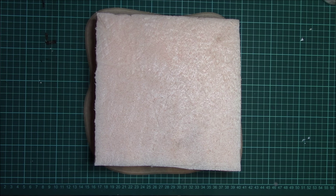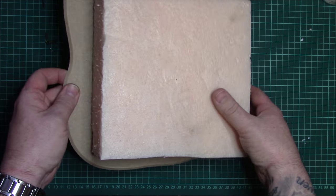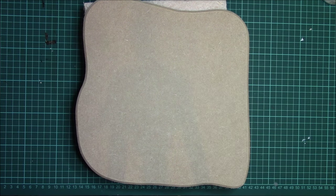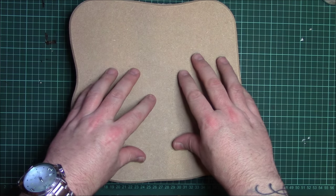Before we start, I get a lot of messages about the MDF bases I've been using on my terrain — like this one here — where I get them, how I do them, etc. I'm at that stage now where I'm building so much terrain I don't have the time or storage space to get MDF sheets in and cut and bevel and smooth them off, so I just buy them in now.